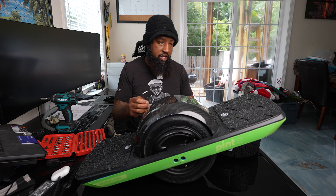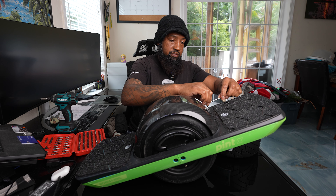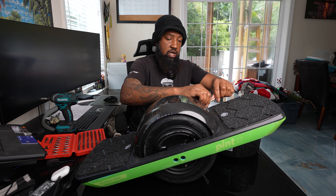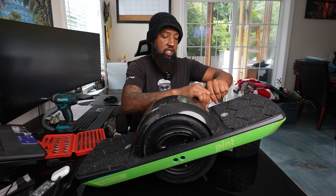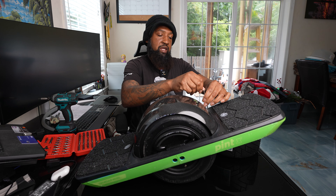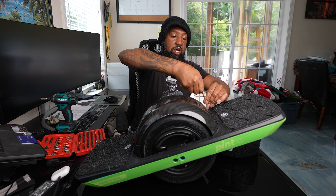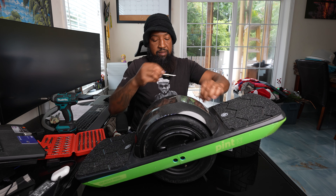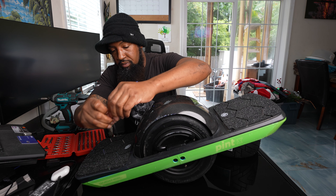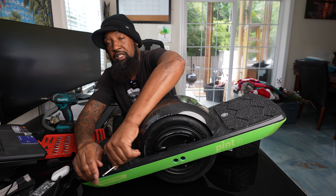The hex grip wasn't too hard, and that back cushion pad wasn't too hard either. But when it comes to changing the tire, when I actually get that tire out — that's when the problems are gonna come. It's definitely gonna be hard, something I'm not looking forward to.